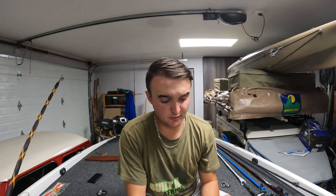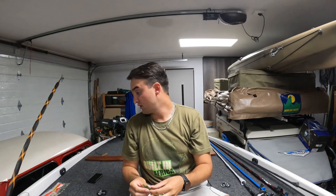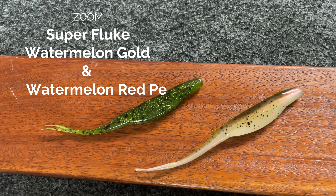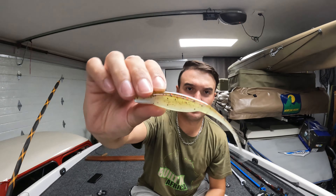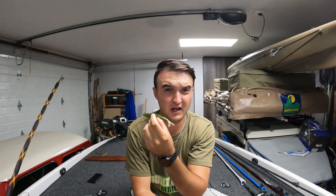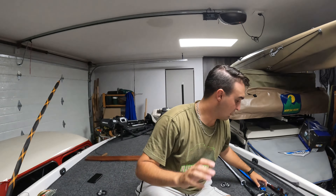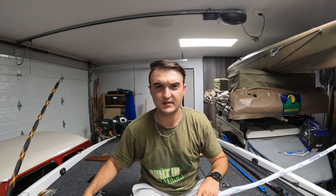Moving on, sticking to the bait fish fry kind of theme — a fluke. I think a lot of people will agree with this one. A variety of colors will work; these are the Zoom Super Flukes. One is Watermelon Red Pearl and the other is Watermelon Gold. I like these two colors a lot — this one is almost like a baby bass imitation with a little bit of red flake inside, and this one is just a natural color that works in almost every single body of water in the country.